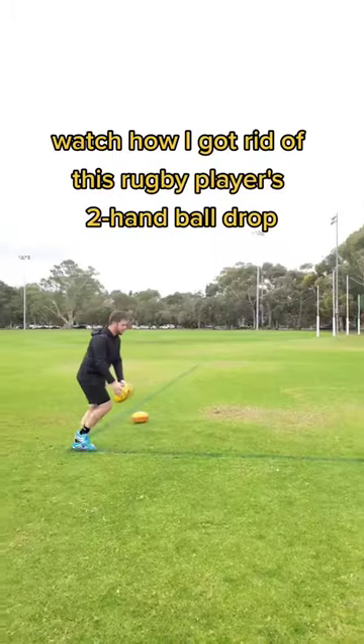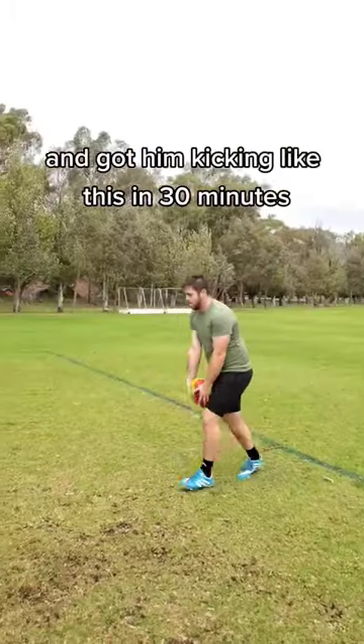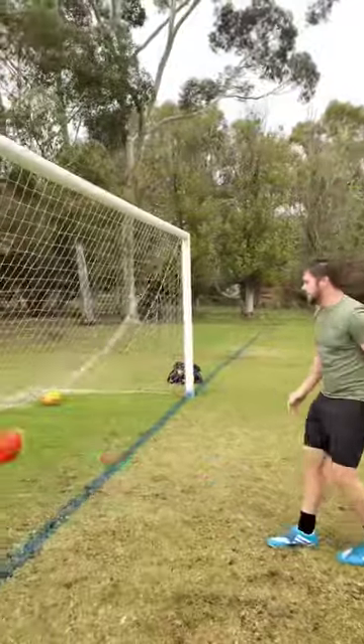Watch how I got rid of this rugby player's handball drop and got him kicking like this in 30 minutes.